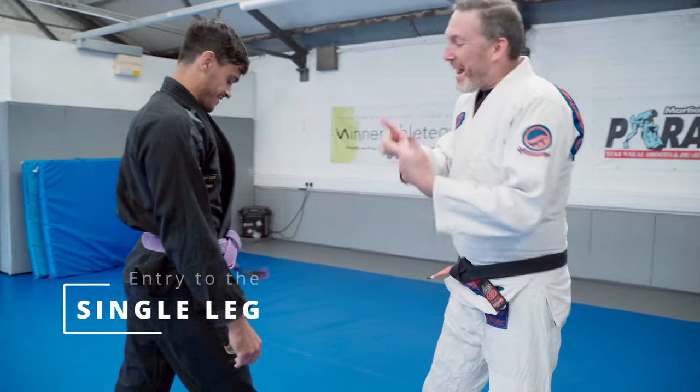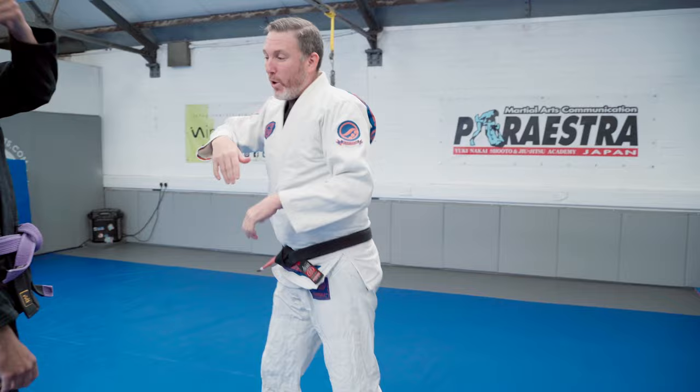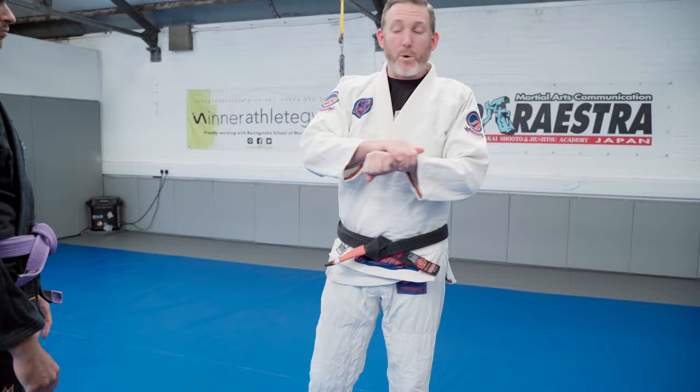Today, and actually this week, we're going to look at defending against a single leg entry. As a warm-up, we're going to go over a simple single leg entry, then we're going to defend that by going for a Kimura trap, Tsumageshi throw, into a Kimura trap position on the bottom, and that's where we're going to work from today. So, just nice and basic to start with, so we understand how to get into the single leg.